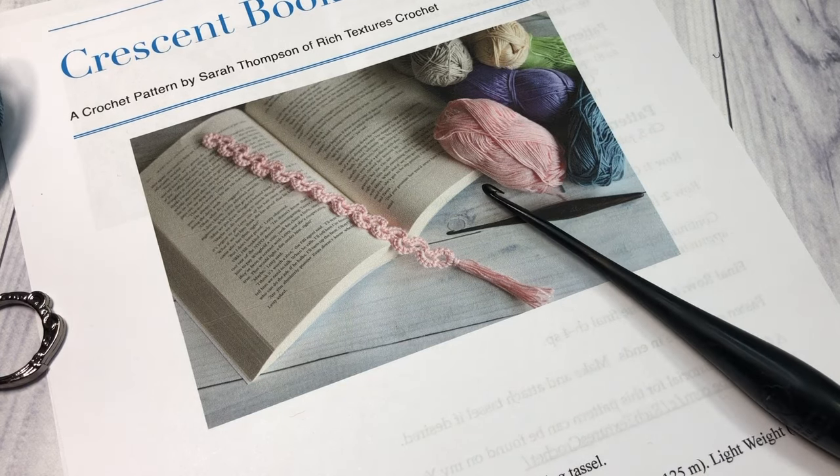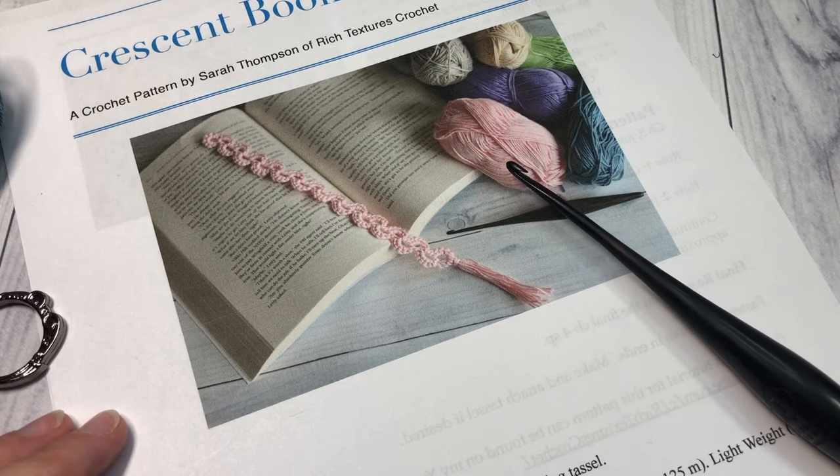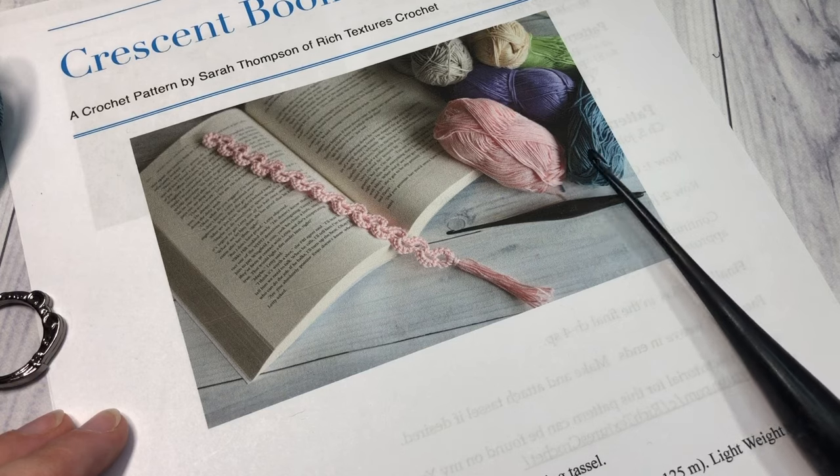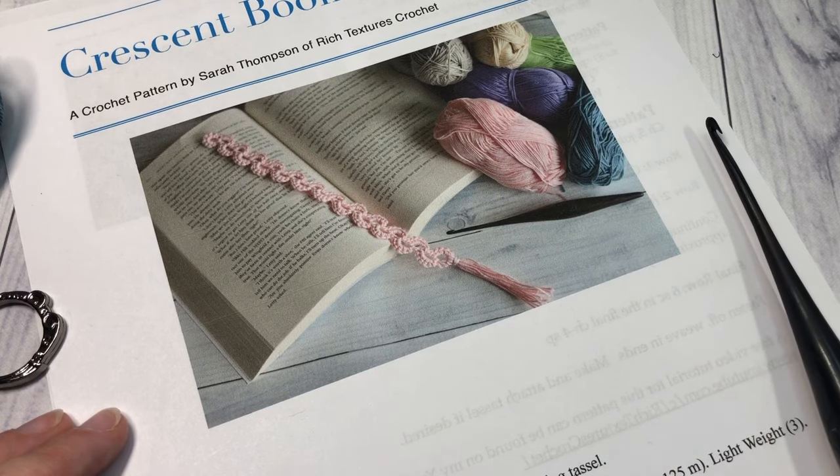Thank you so much for joining me, and while you're here be sure to take a look around. There are several other crochet bookmark patterns here on my channel under the bookmark playlist, and the channel is also updated weekly with free stitch tutorials. I hope you enjoy your time here — let's learn how to crochet this crescent bookmark.